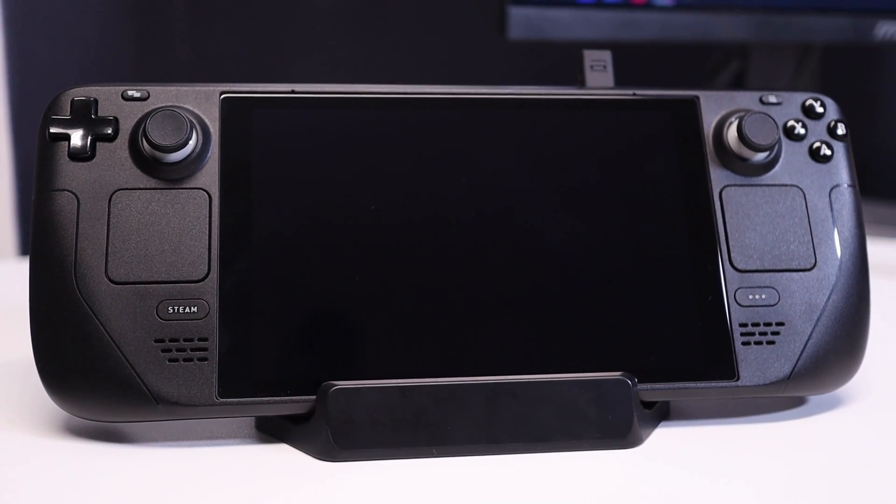The Steam Deck dock is finally here — well, sort of. While Valve's first-party dock may currently be in production limbo,